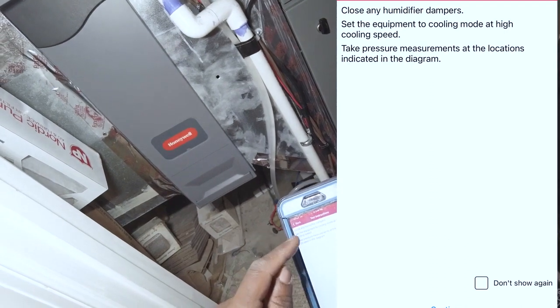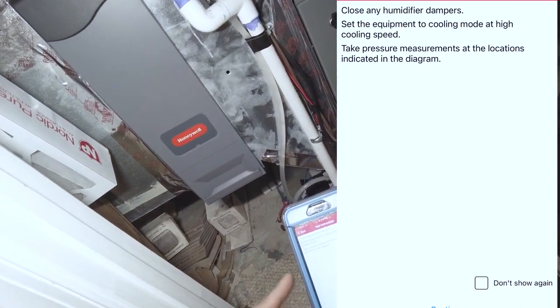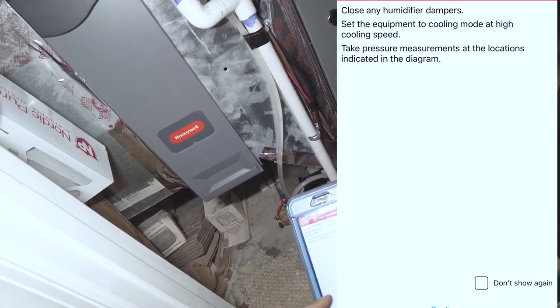This is just saying: close any humidifier damper, set equipment to cooling mode high — which it's already on — take pressure measurements at locations shown in the diagram.